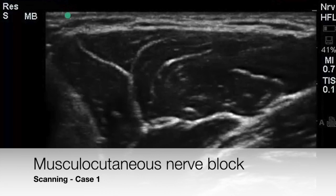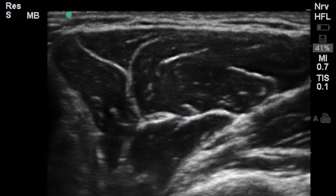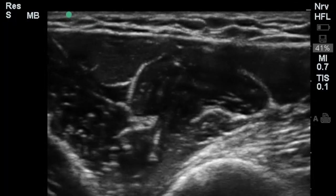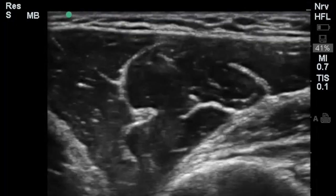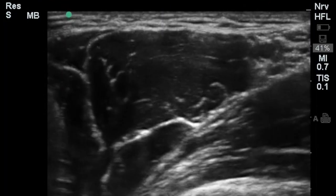Let's begin with a demonstrative scan. In this image, the coracobrachialis is seen on the right while the bicep brachii is seen on the left. The musculocutaneous nerve is sandwiched between the two. The ultrasound probe is placed transversely over the belly of the coracobrachialis muscle and the musculocutaneous nerve is identified by dynamic scan.